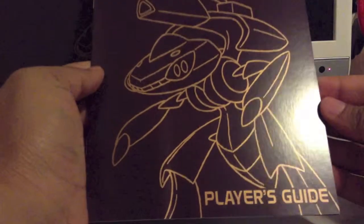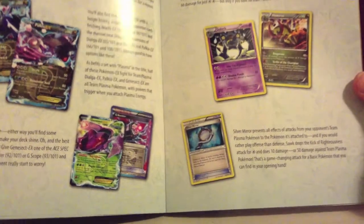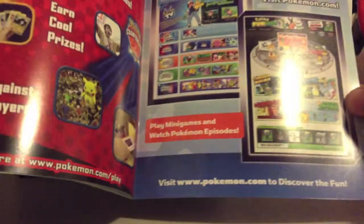Of course you also get the Player's Guide, which has a checklist for all the cards in the set, outlines some of the mechanics introduced, and highlights some of the cards introduced with this set specifically.